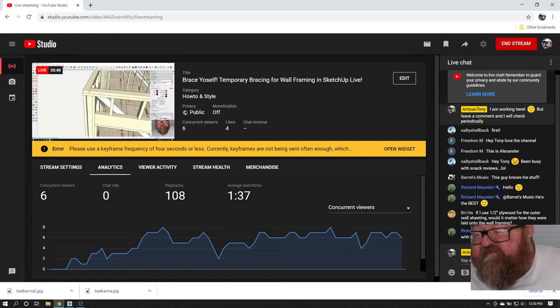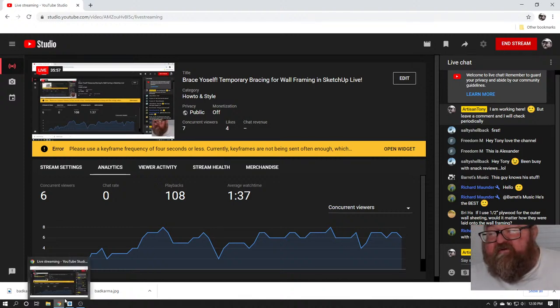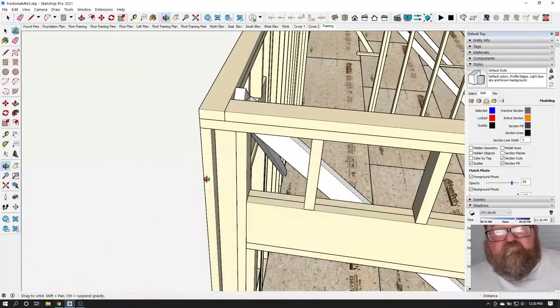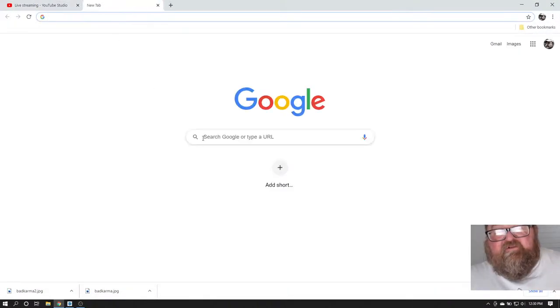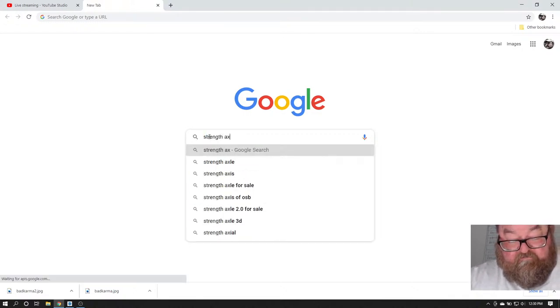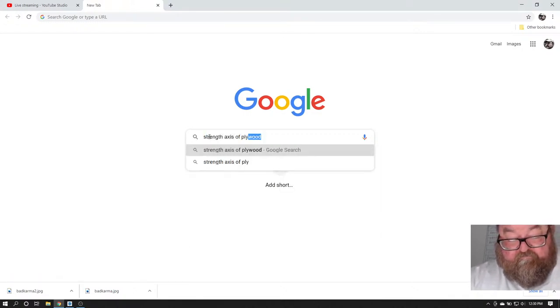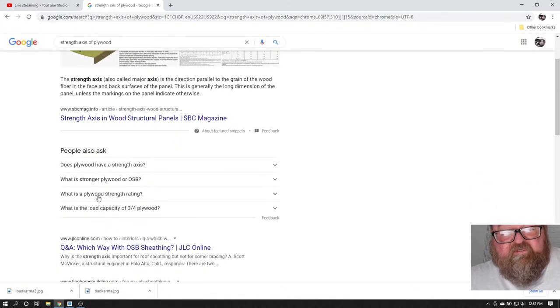A viewer asks: if I use half-inch plywood for outer wall sheeting, would it matter how it was laid? You'll want to check the manufacturer of your product — you'll see it has a strength axis.